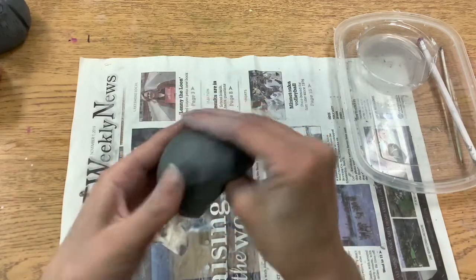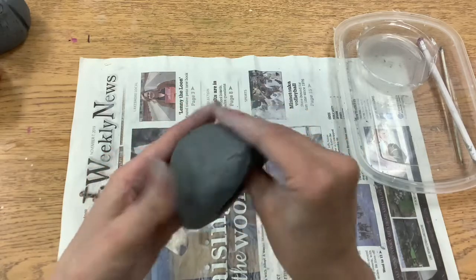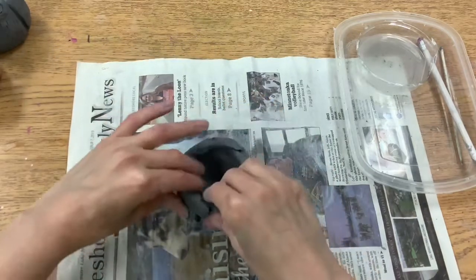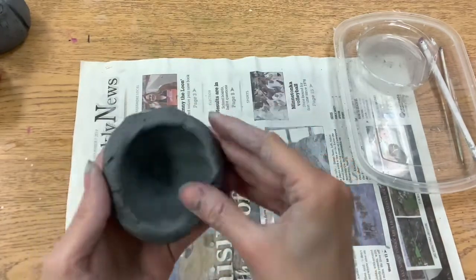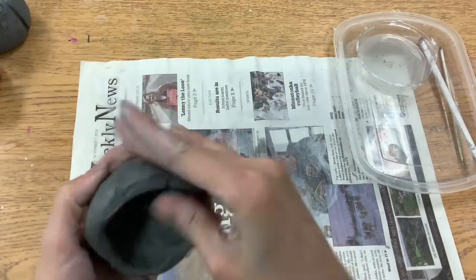Then I'm going to take my shark mouth hand and pinch while I turn my clay. This is called a pinch pot. You can also do this on the table instead of in your hands. Then again I'm going to go around and smooth any cracks.